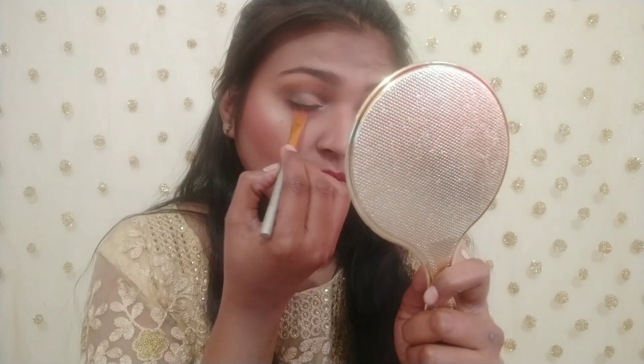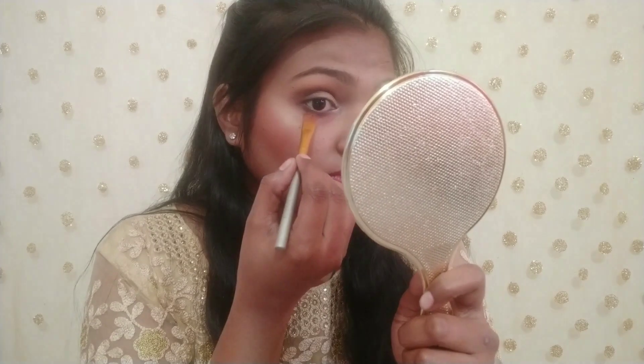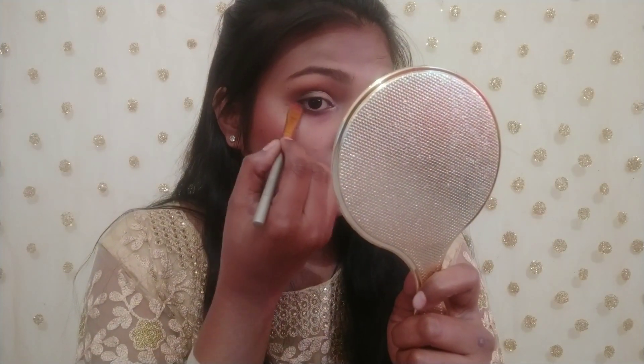After this, I applied the black color and the green color, then black color again. I used it to tighten the waterline.